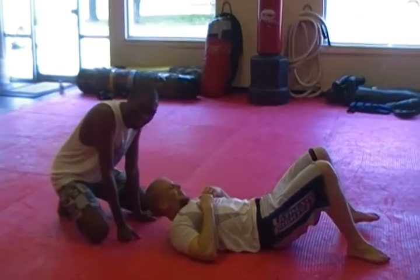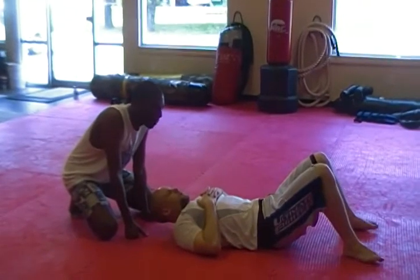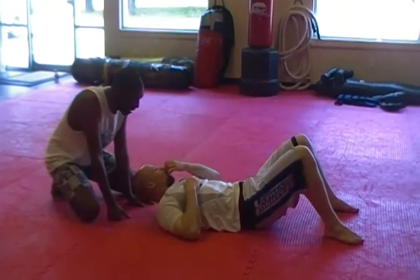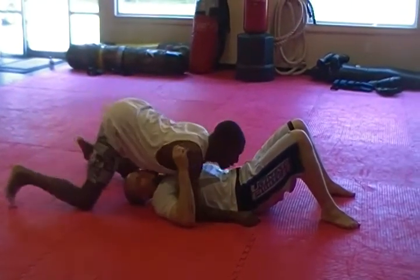We're going to call this the North South to transition choke. This is me at Fight Science Gym. What we're going to do with this technique — it's going to start from North South, of course.